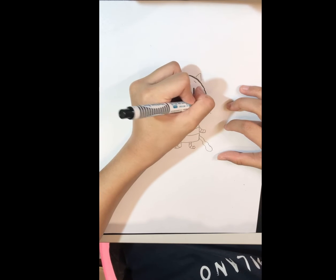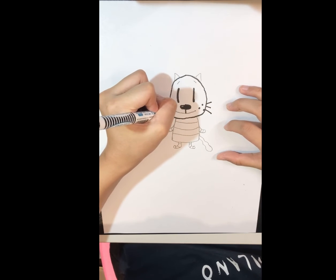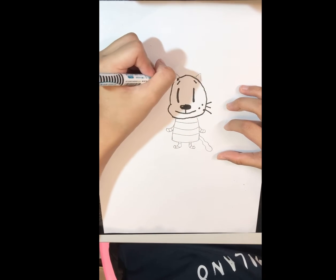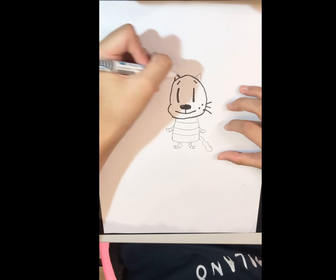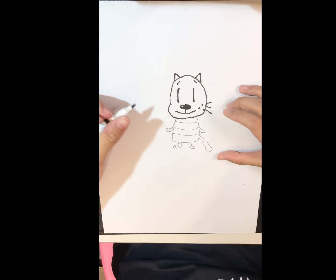And the freckles, the whiskers, and the cute mouth. And of course don't forget the eyebrows and its ears. And we're done with the face.